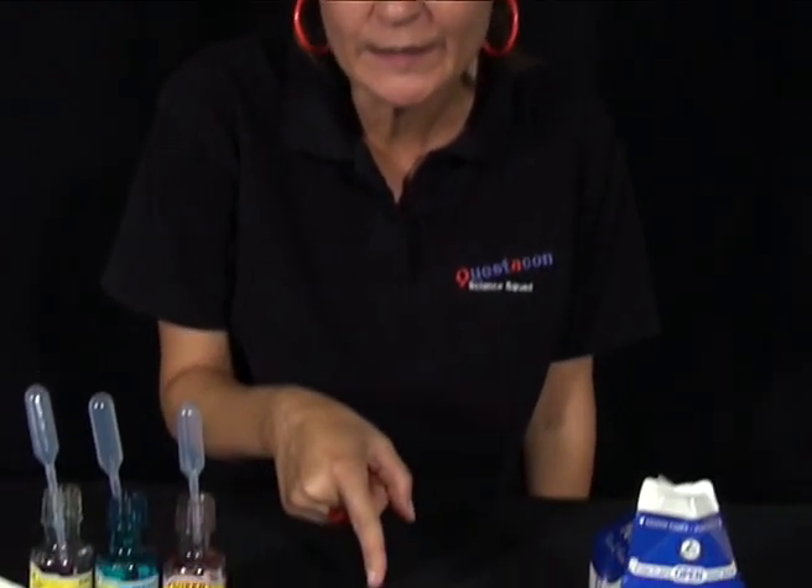Hi, my name is Rachel and I'm from the Questacon Science Squad. Today I'm going to show you how to make a really big storm in this tiny little saucer.